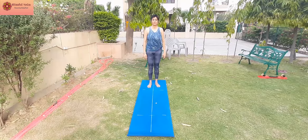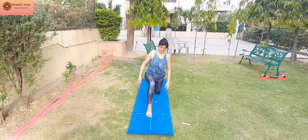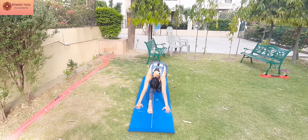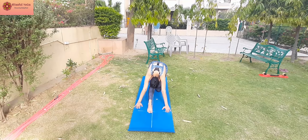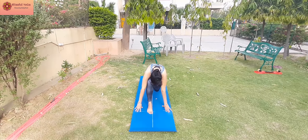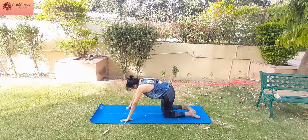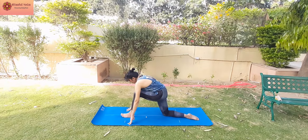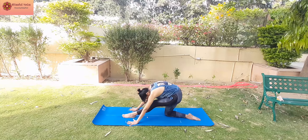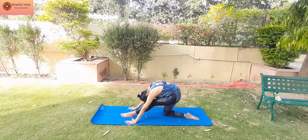Next is Ardhanuman Asana. This one further stretches your hamstring and inner thigh. Most important part is to hold the pose for 30 to 60 seconds to let your body absorb the extensions of the muscles.